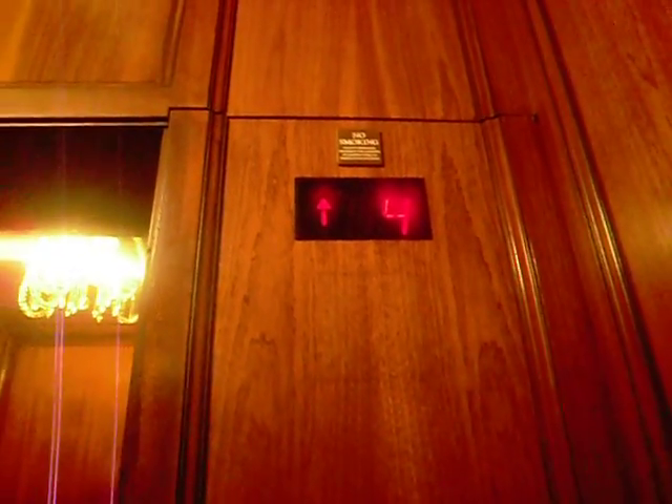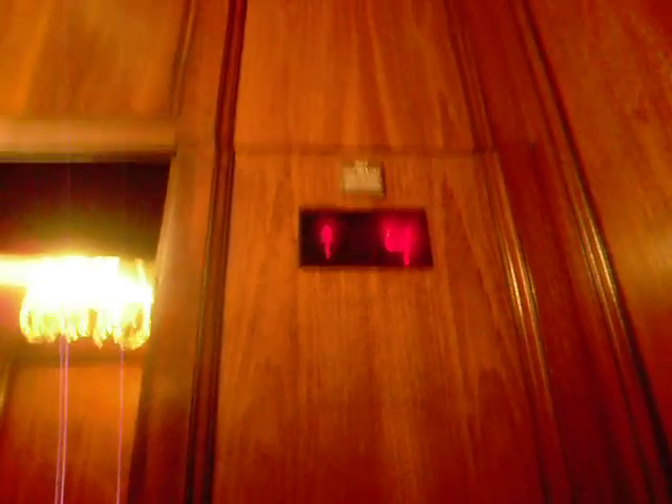Close the door. These are traction elevators. This is an X. Okay, this is five.